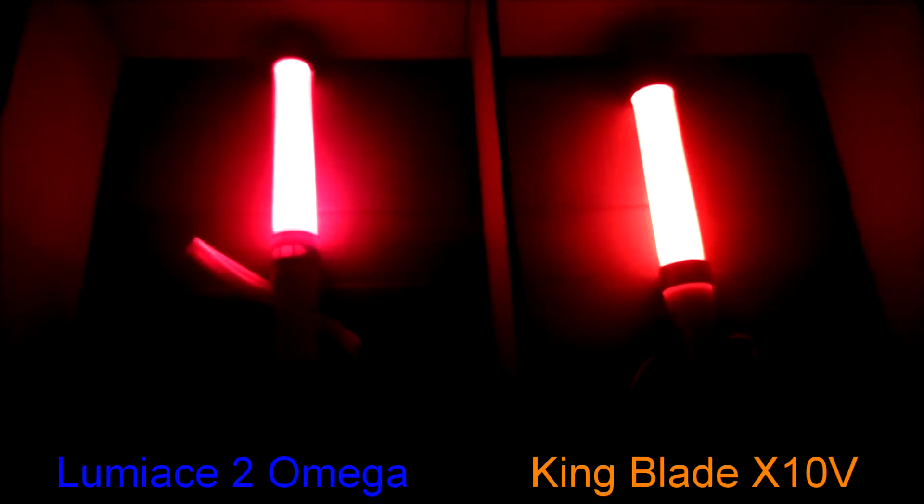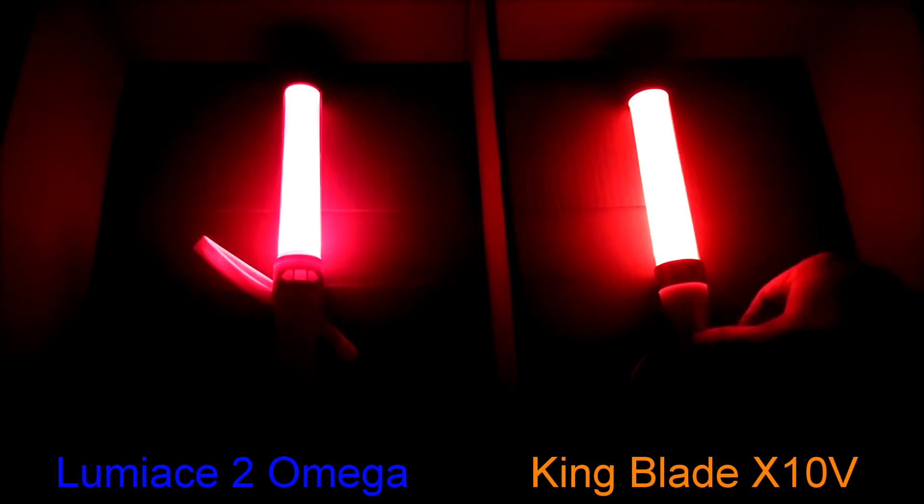On the left of this screen is the Luminase II Omega, while on the right is the King Blade X10-5. I thought I got the camera exactly centered with the tripod, but it's a little more to the left upon viewing it. By this time it's too late, as I didn't want to reshoot the same experiment with the new batteries I just installed.